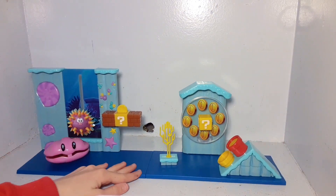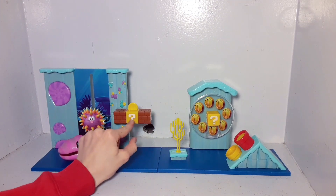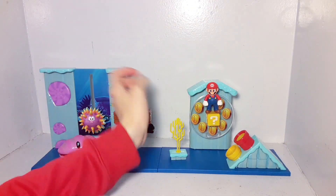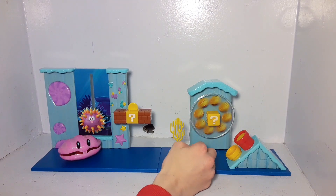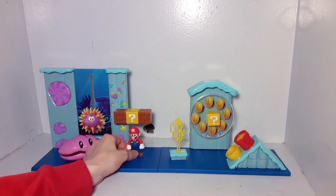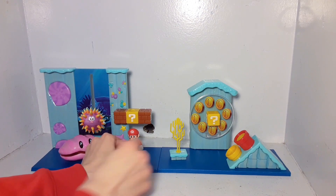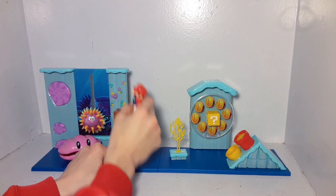Let's look at another feature — this question mark block right here, same size as the others. Mario can stand on top of it, and the coins in the background spin, so that's really cool. We also have this little coral piece, which makes sense for an underwater setting. Then we have three blocks — this is the first time they have two brick blocks with a question mark in the middle. The dungeon playset has one question mark block; the acorn plane has three brick blocks. I always love it when they include this in the playset.